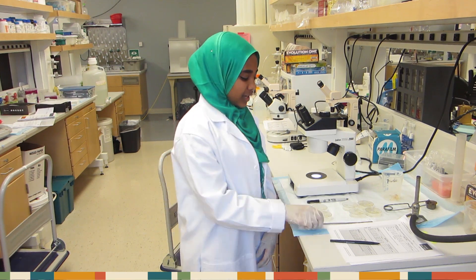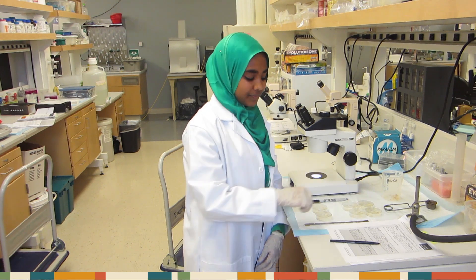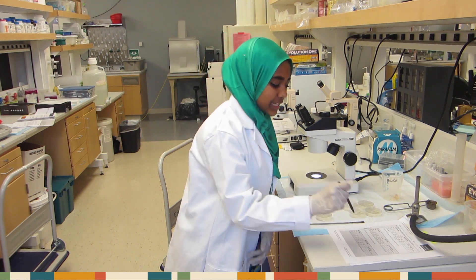Key reminders when chunking worms: always sterilize your spatula, be very careful over the flame, always place your chunks worm-side down, and always write down your data as soon as possible.